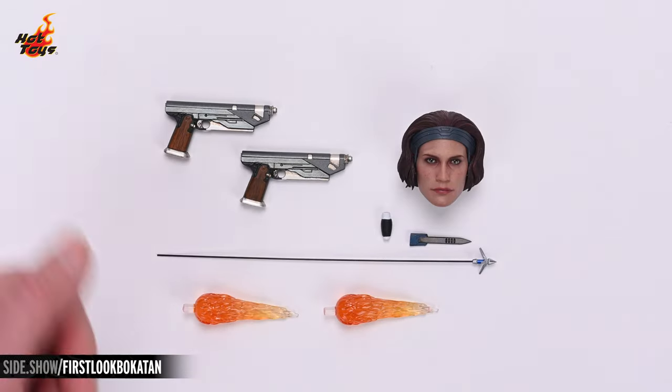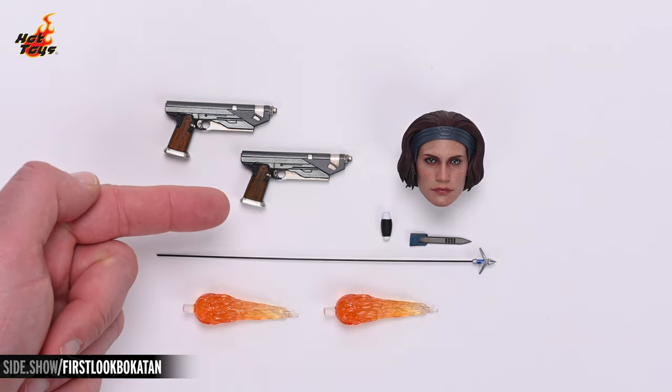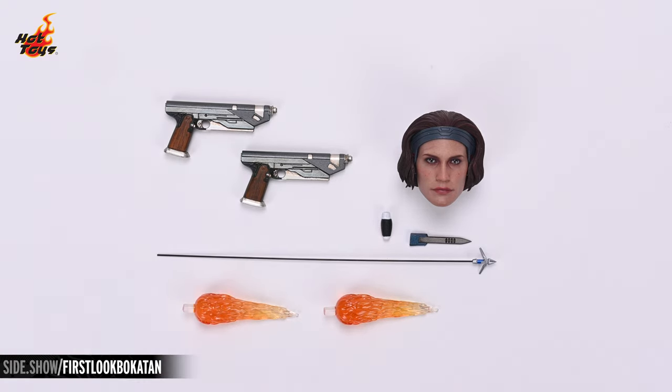Now let's take a closer look at the accessories. The Westar 35 blaster pistols feature wood grain grips with warm tones that contrast beautifully with the various cool metallic finishes on the barrels. The grappling hook is painted in a metallic finish, while the wire is stiff, providing the illusion of the hook having just been fired from the vambrace.